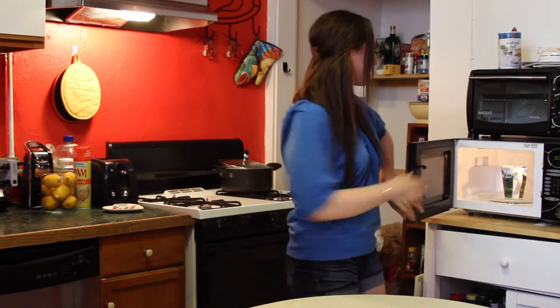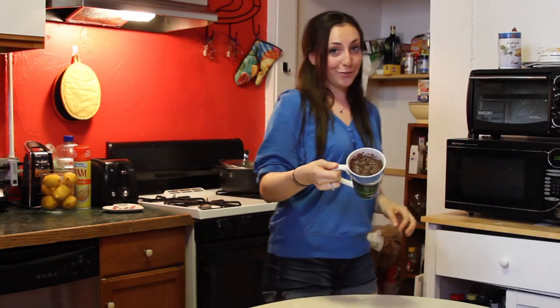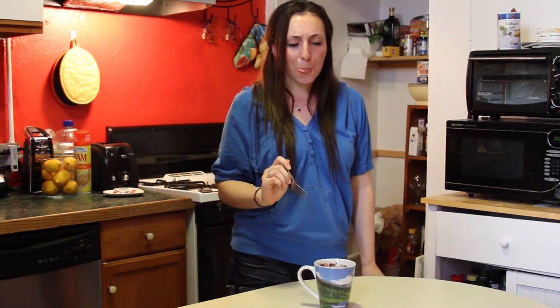After 2 minutes and 30 seconds, take it out of the microwave. And you have yourself chocolate cake. Really chocolatey and good. That's great.